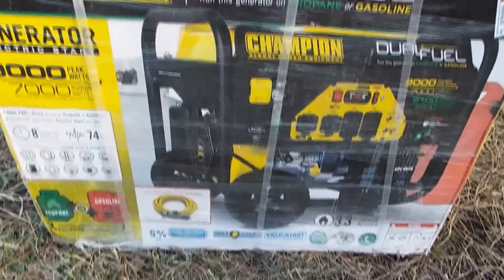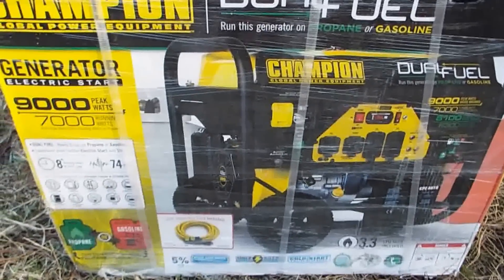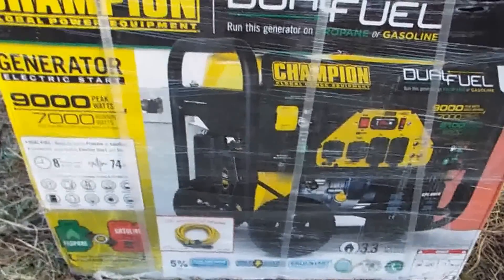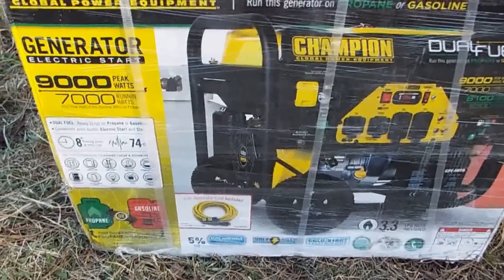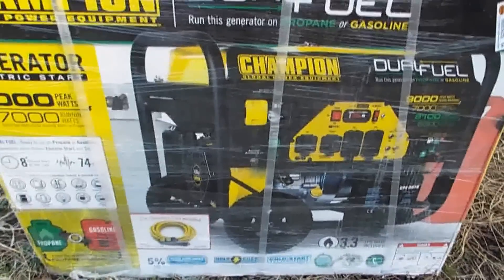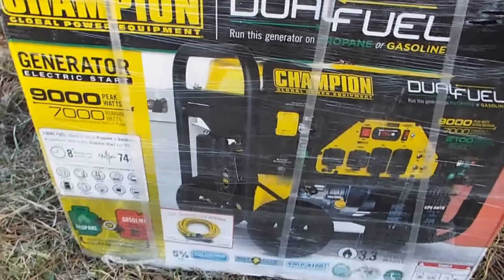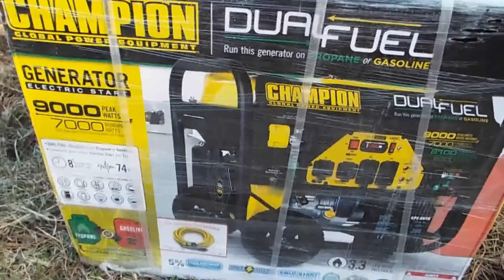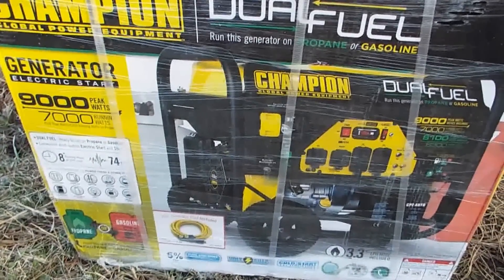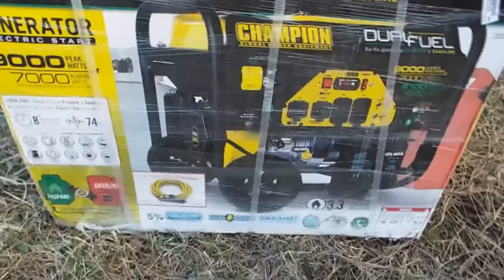I got this one because the last time we had a flood, it was kind of hard to get gasoline, so I had to be very selective on what I ran the gasoline generator on and how many times I ran it a day. We were without power for over a week, the roads were washed away, and I couldn't get new gasoline. So I got this one to hook up to my 500 gallon propane tank, and that should give me quite a few weeks of generator time running on it.